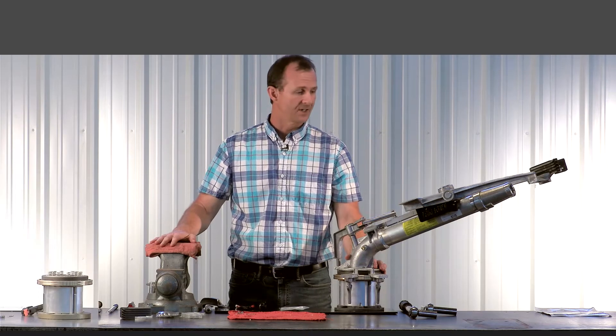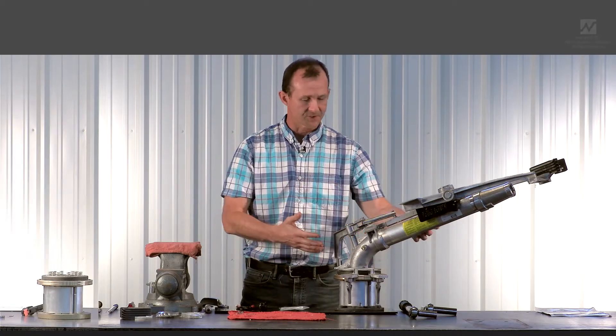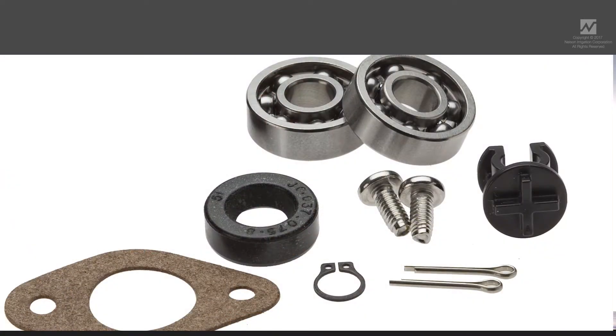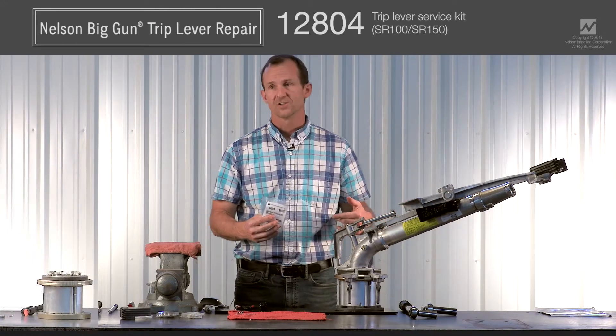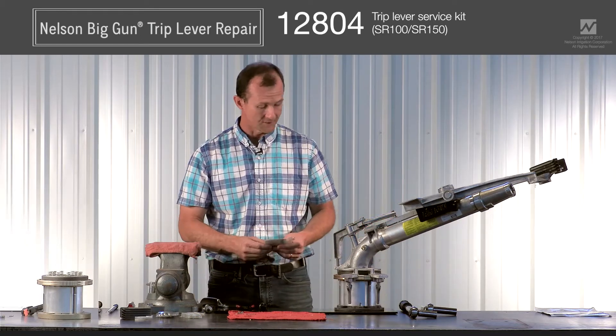My name is Chad Lineweber and I'm a design engineer for Nelson Irrigation Corporation. Today we're going to take a look at the SR150 and the trip lever and the trip lever service kit. We're going to give instructions on how to replace the bearings, seals, and follower, and check the overall health of a trip lever assembly on an SR150. These instructions are also applicable to the SR100 and SR200.